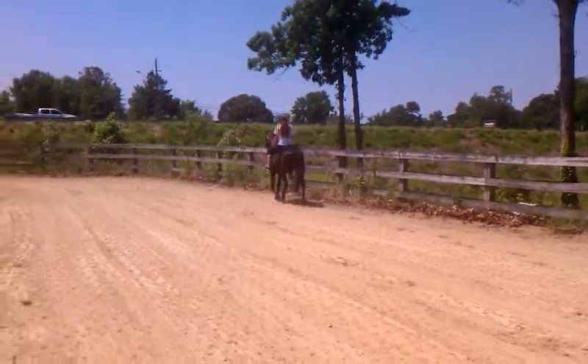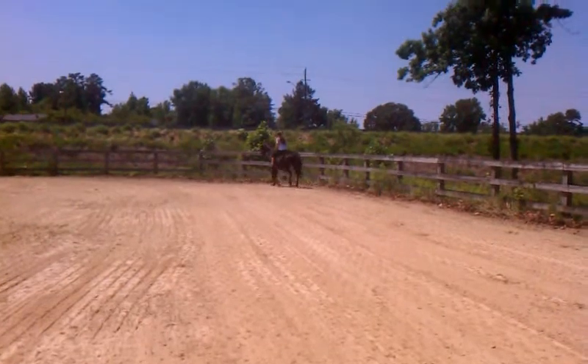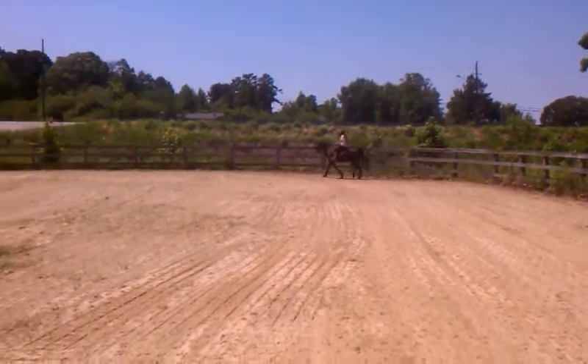This is the best ride horse here. Is that Charlie? Yeah. He's the safest horse here, let's just put it that way. Should have got Charlie right here.